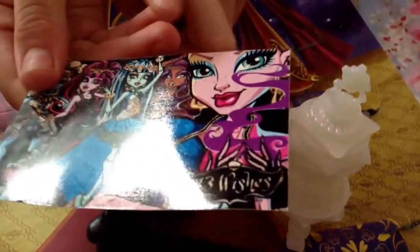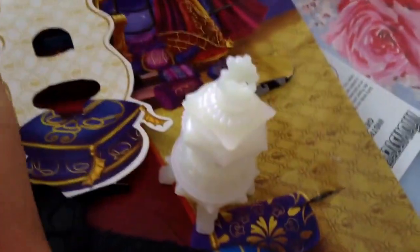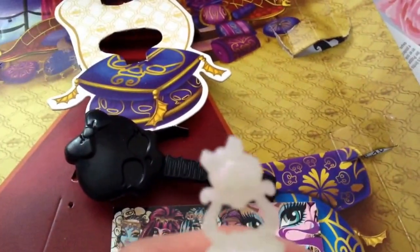Here we have a picture card of the 13 Wishes Abby with her name at the top. On the back there's a close-up of Gigi with Claudine, Frankie, Draculaura, and Abby. It has the normal 13 Wishes background, which is really cool.